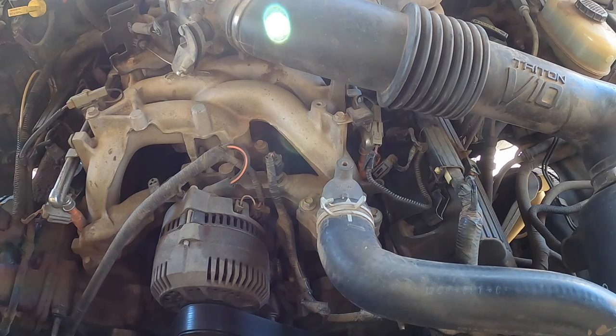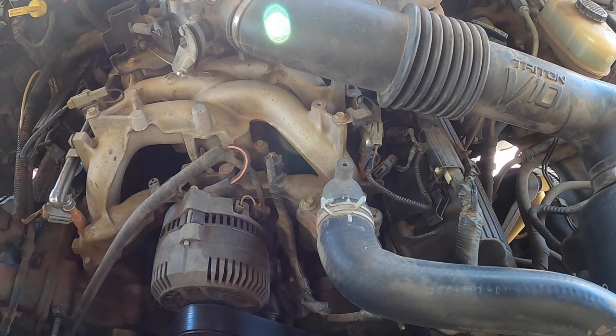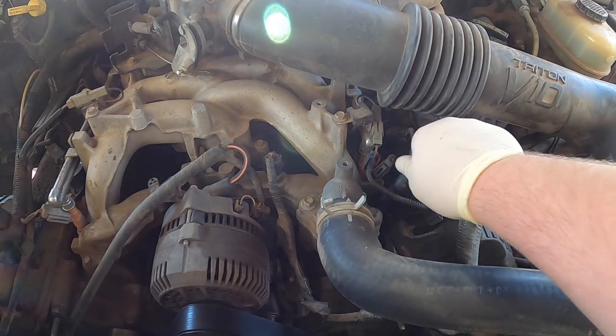Now we're going to start with the second bit. We're just going to dig the hole out. So there's the second bit. Now we're going to pack this with grease as well. I want to try to keep as much metal out of the engine as possible. You don't want it in there. I blow it out — I don't let it stay in there. There's only so much you can do. We're going to go ahead and run this one down there now.